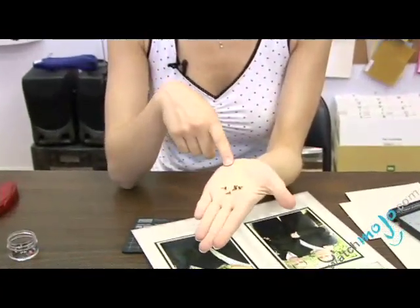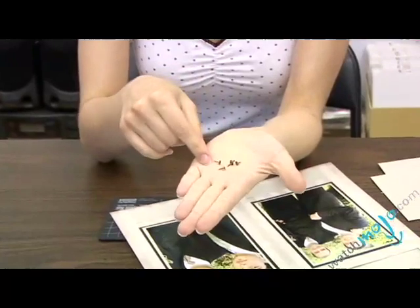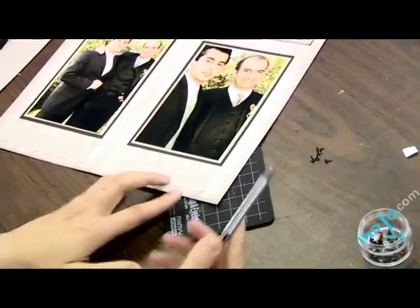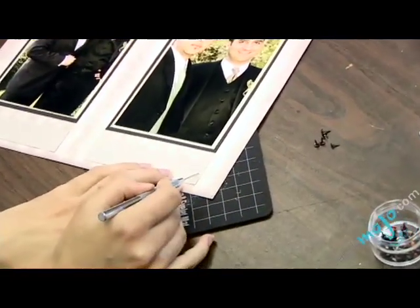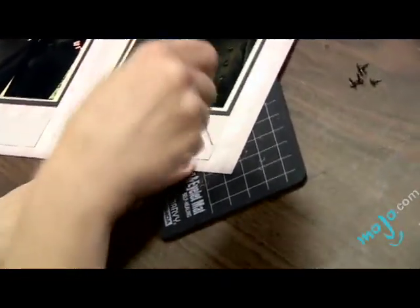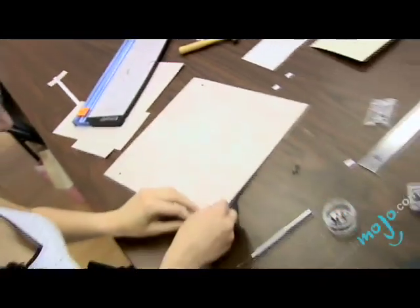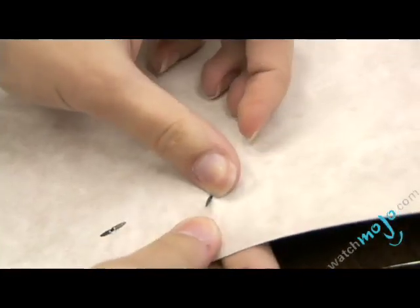Our last step is going to be inserting the brads onto the page. The brads are basically somewhat like eyelets in the sense that they pierce through the page. We're going to be using a paper piercer, which is basically like a thumbtack — all it does is make a hole for you in your paper. You just stab that right through there, which makes a hole for you to insert your brad easily, and then you turn it over and open it up to secure it into place.